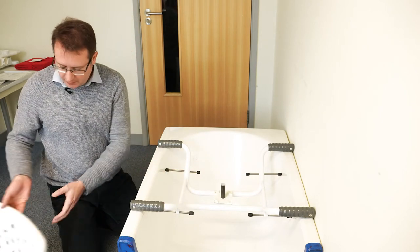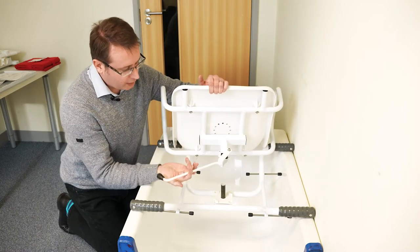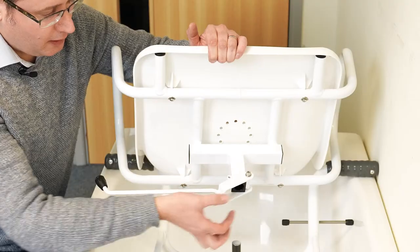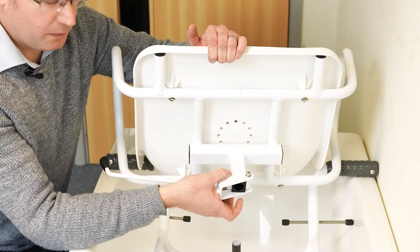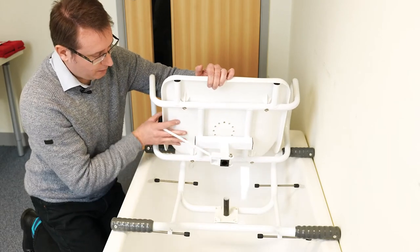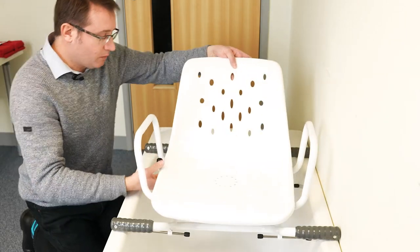If I now put the top frame in place, you'll see the locking lever is on the right-hand side as standard. You can change it to the left-hand side simply by removing the bolt, turning it around, and replacing the bolt. The socket in the bottom simply slots over the pin and pushes down.